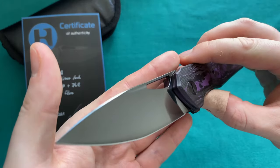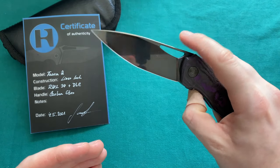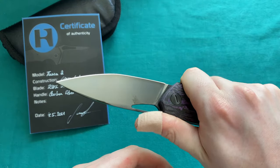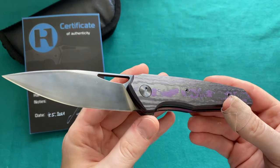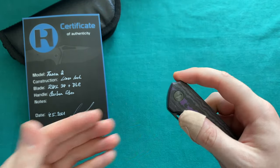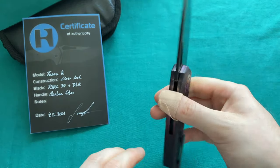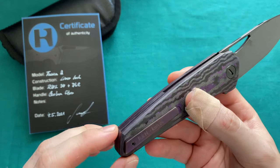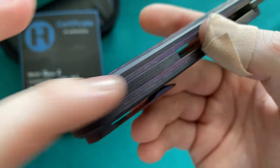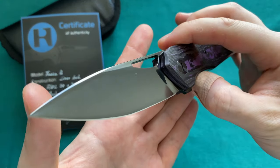The goal behind the design of this TASCA 2 was to evolve the original TASCA — a larger flipper model — by adding a different opening method and shrinking it down a little bit. It was designed as a high quality EDC blade that is fun to fidget with and fits well in the hand. Because this is one of the first TASCA 2 models, he has already made some design changes: there will be slight jimping on the backspacer, which is also made from the same side-cut carbon fiber.